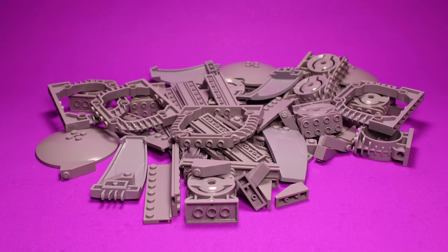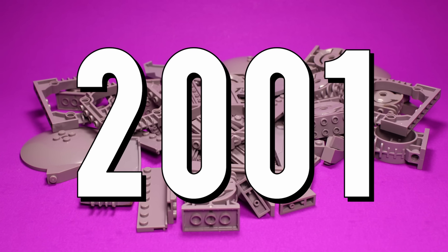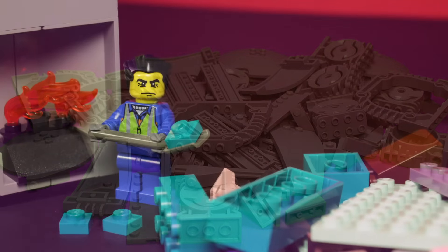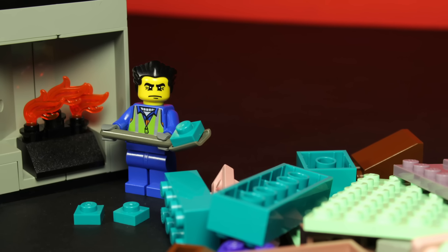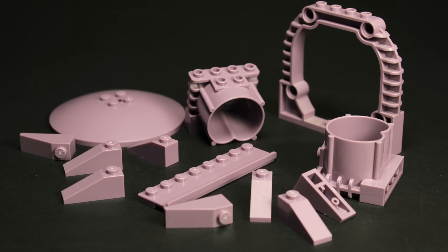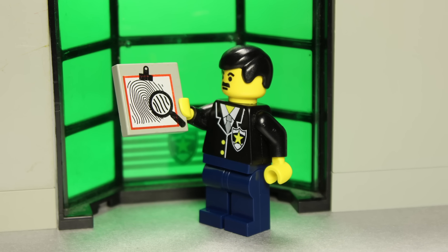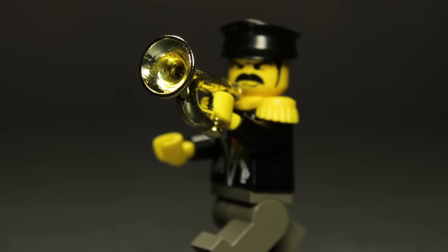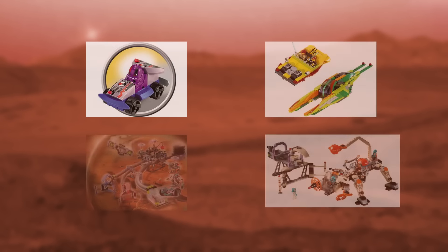Sand purple was a LEGO color first introduced in 2001 and, quite notably, discontinued only two years later. I've talked about the great LEGO color purge of 2003 on this channel before, and today we're looking at one of its victims. With that being said, sand purple is a rather high-profile case. There's a good chance that you've heard of this color before.